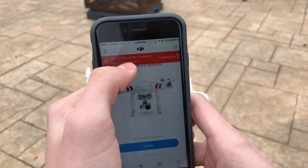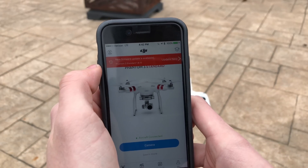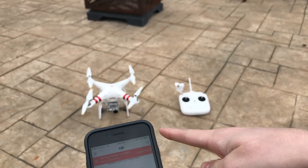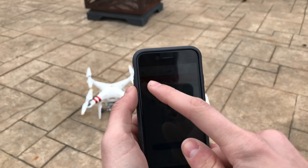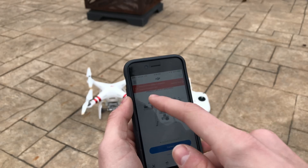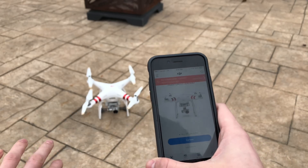For me, I have an update for version 1.8.10 for my Phantom 3 Standard. If you have any other drone, it will show up here for yours. In order to update, a couple of things need to be done first.